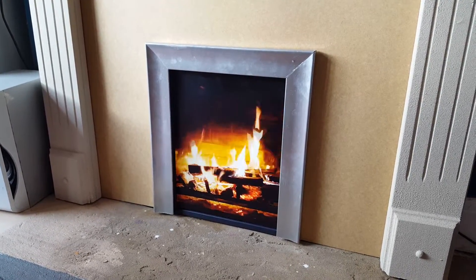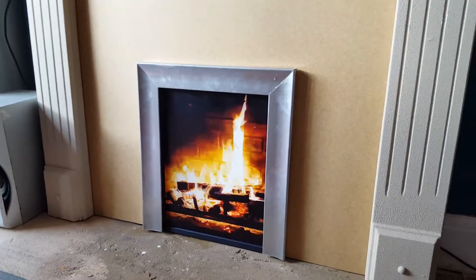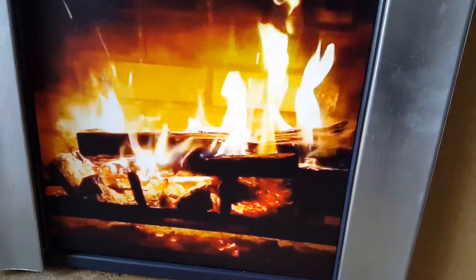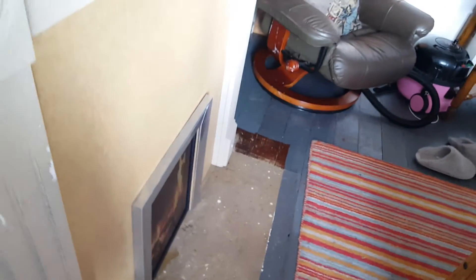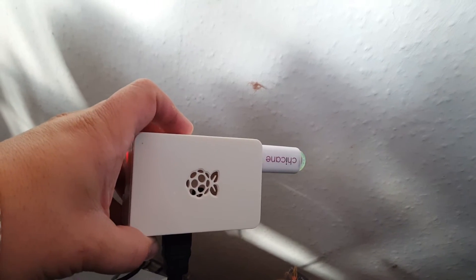There's a two-hour long video playing on the screen, specially produced by me to play on a portrait screen. It's still running on a Raspberry Pi — behind here I have a Raspberry Pi which is running the video from a USB stick.